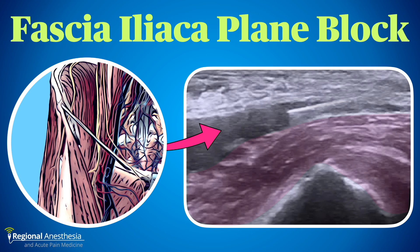The fascia iliaca plane block is a useful technique for anesthetizing several key components of the lumbar plexus, and has been shown to reduce pain intensity and opioid use, as well as adverse outcomes such as delirium in patients who present with hip fracture. It's also excellent for post-op analgesia following hip arthroplasty.